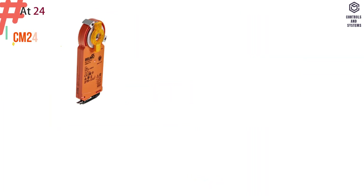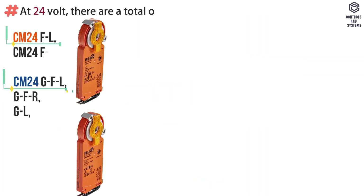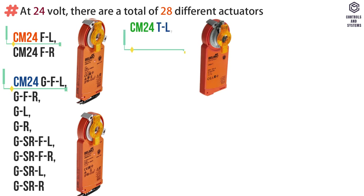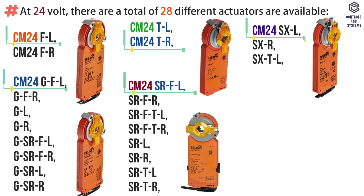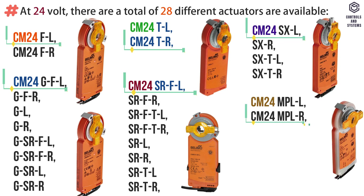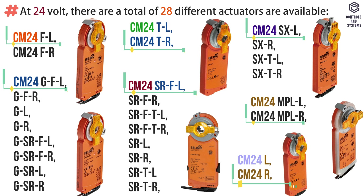Types: The Belimo CM series actuator at 24 volt — there are a total of 28 different actuators available: F series, G series, D series, SR series, SX series, MPL series, and LR type.